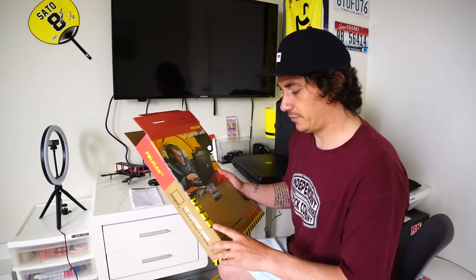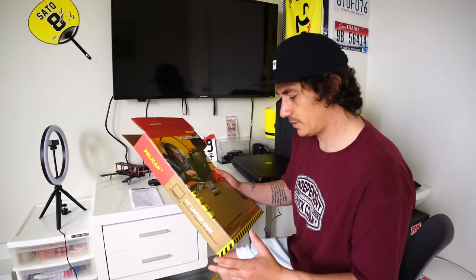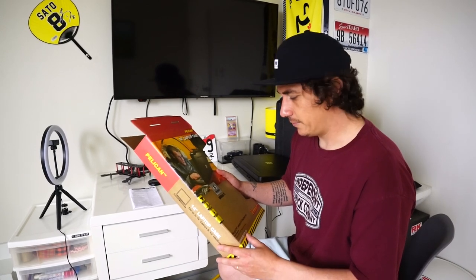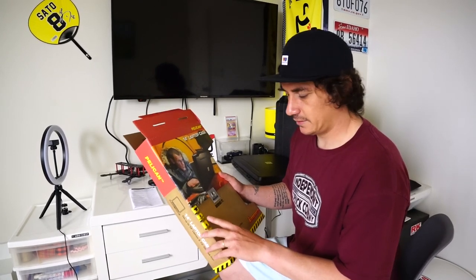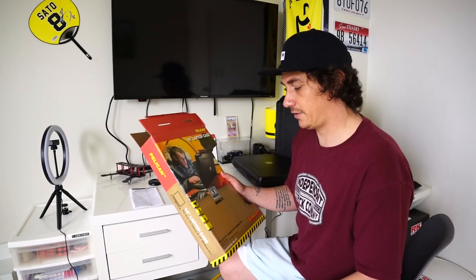Crush proof — I can give it that. Dust proof — yeah. Extreme temperature — I think that's debatable. But water tight — absolutely not. And I think that is probably the biggest let down of this case.